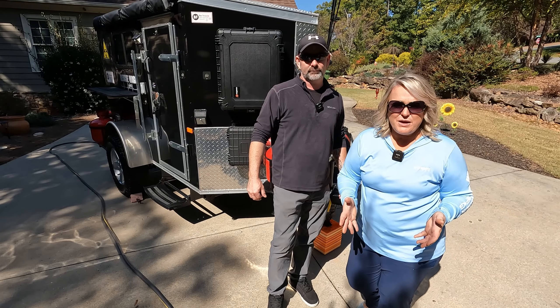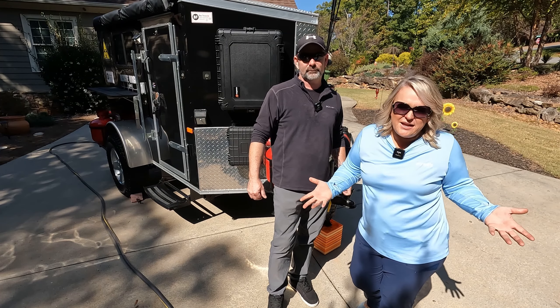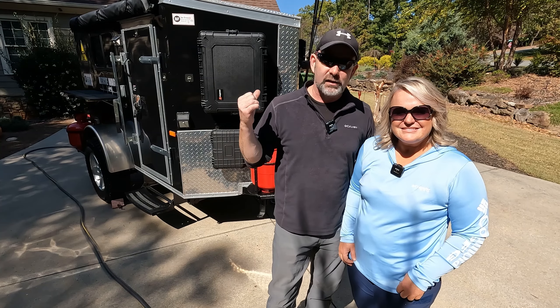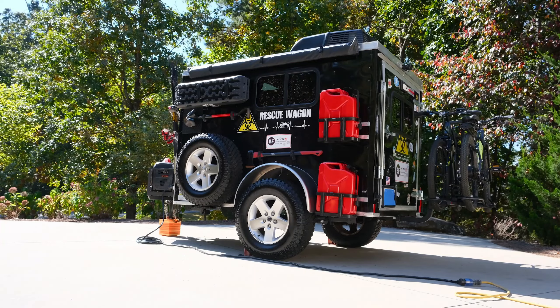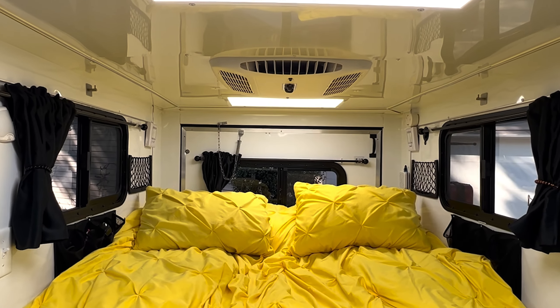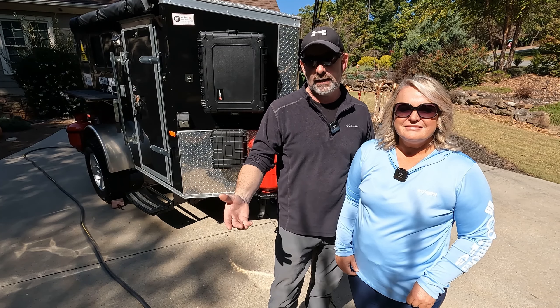But the Jeep will only pull so much, so we needed a smaller camper and we didn't want to break the bank while we were getting one. So we mount a lot of stuff on the outside of our 5x8 rescue wagon, we affectionately call it, and we do that because there's limited room on the inside. We try to put as much on the outside so that we have as much room as we can on the inside.